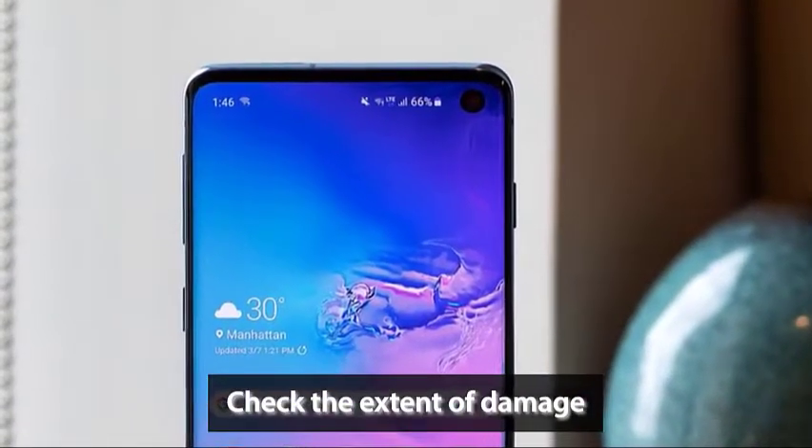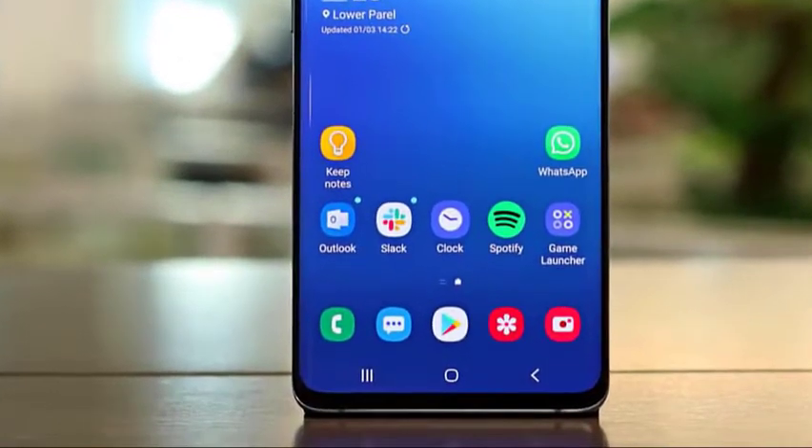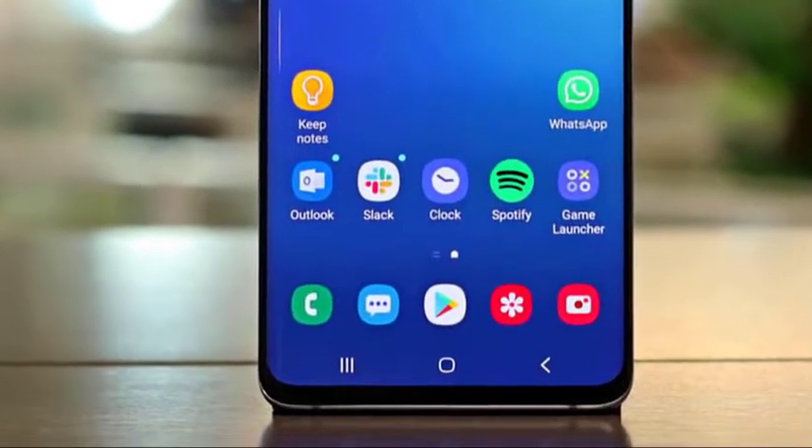The first thing is to know whether or not the digitizer is still good. It is the transparent layer on top of the screen that senses your finger touches. If your S10 has become unresponsive to touches, the digitizer is most likely damaged.